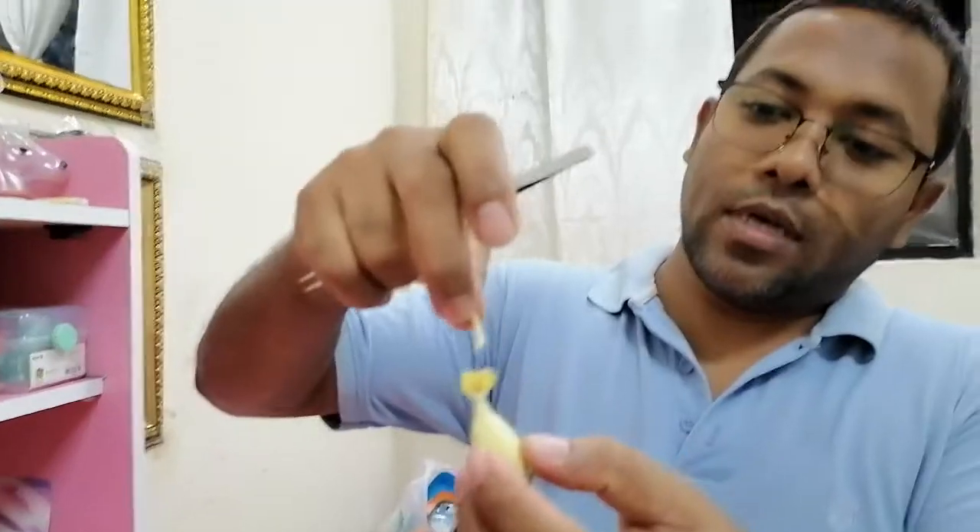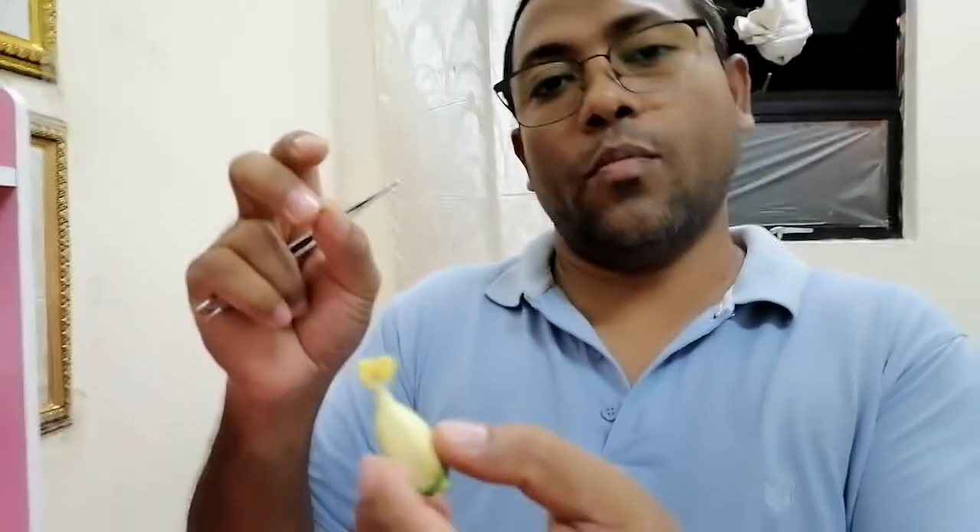We have to touch that pollen on the stigma of the female flower. This is the pollination of papaya. If it is controlled by bagging or tagging and you select two desired characteristics of the male and female, this is called controlled cross-pollination, which means hybridization.